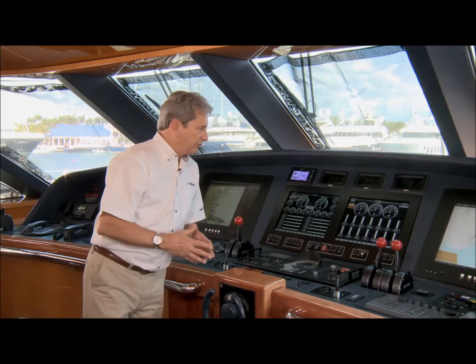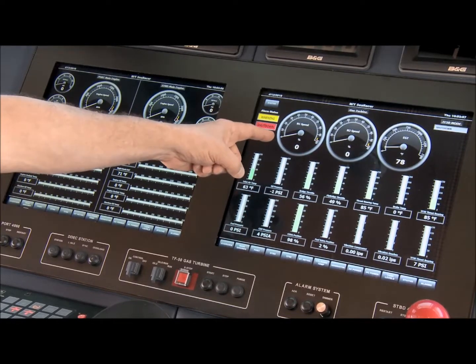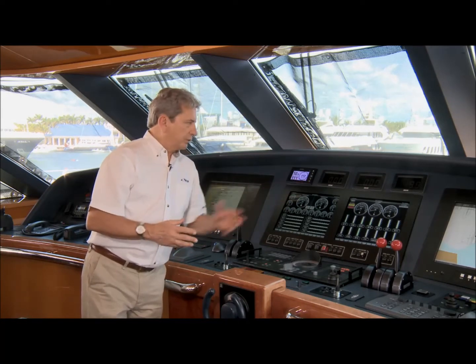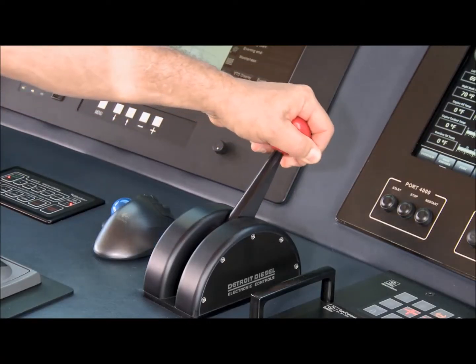The displays here show the two engine speeds: N1 and N2. N1 is the power producer speed of the gas turbine; N2 is the output speed. Since we're not underway, N2 will be at zero. N1 will show the idle speed of the gas turbine and then increase as we apply power.